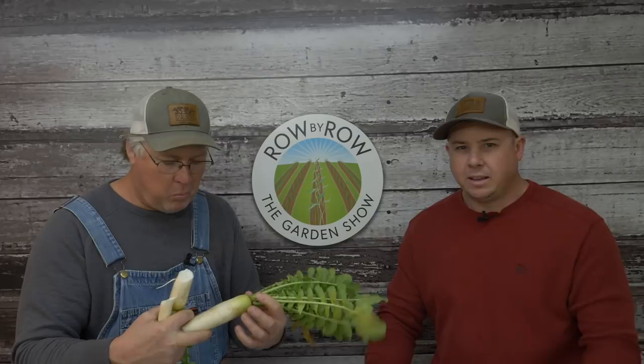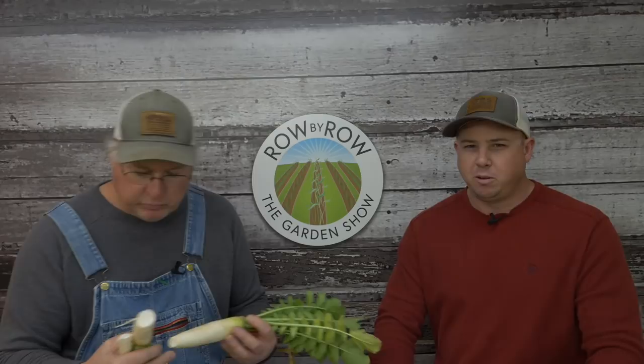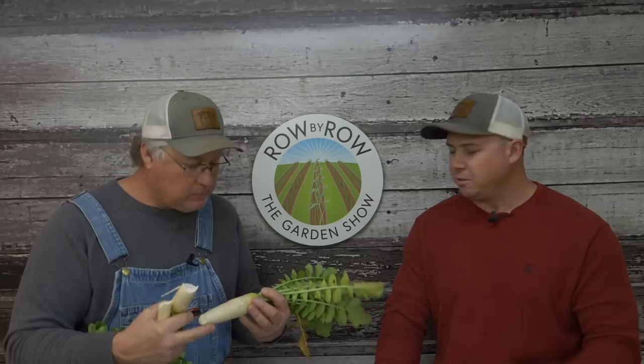That'd make a mean cover crop. Anyways, let's say hello to everybody. Hello everybody and welcome to the Row by Row Garden Show. I'm Travis and I'm Greg, and we're excited you're joining us this evening.